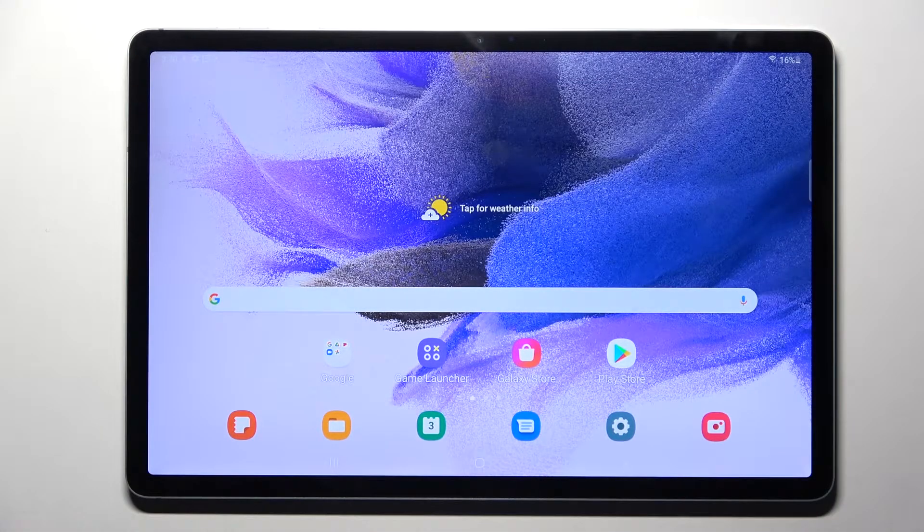Hi! In front of me is Samsung Galaxy Tab S7 FE and today I would like to show you how you can set up face unlock on this tablet.